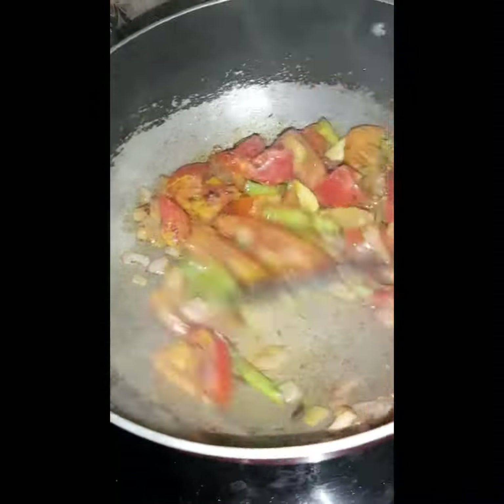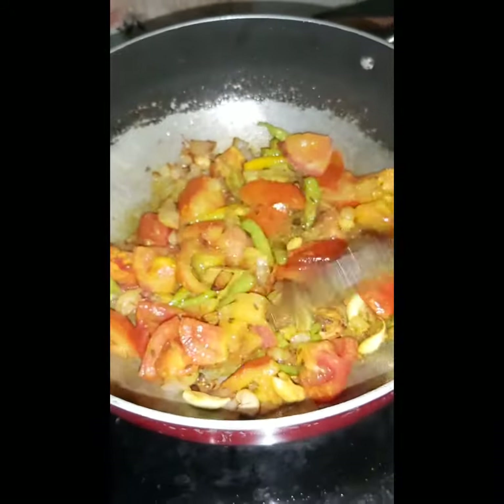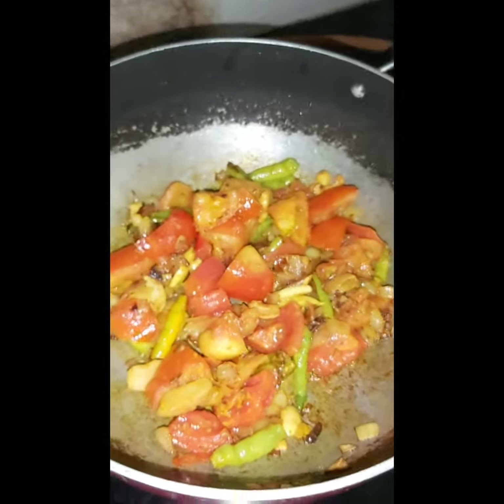I will mix it on low flame. I will mix it with tomatoes and fry it with tomatoes.